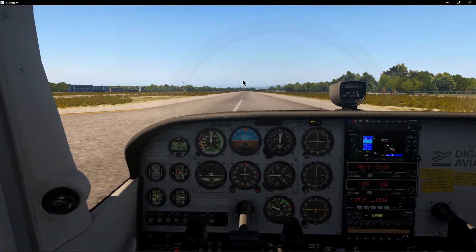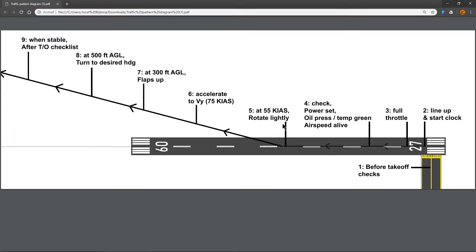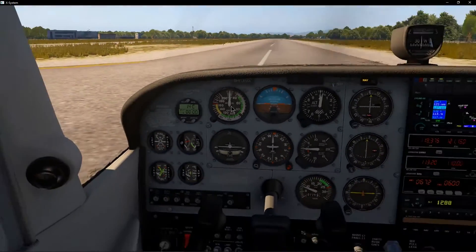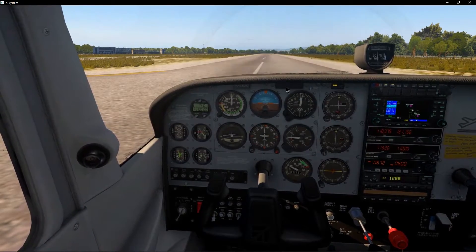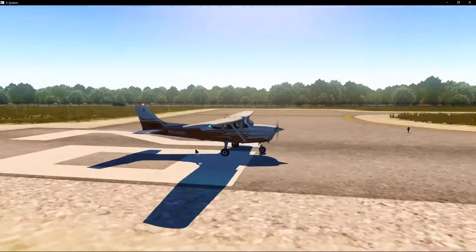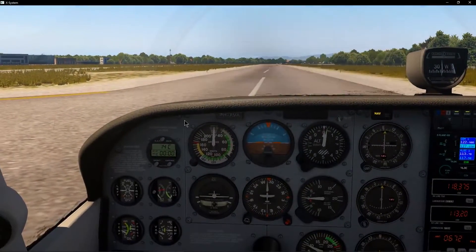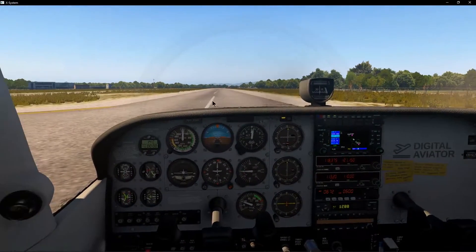All of that takes maybe two or three seconds, and especially if we are lightly loaded we reach step five very quickly. At 55 knots indicated airspeed, we rotate — that's our VR or rotate speed. When I reach 55 knots, I slightly pull on the yoke, not too much, only enough so that we see the nose come up a little bit, and I hold the yoke there. I don't want to pull back too much, otherwise we risk slamming the tail on the ground. So at 55 knots I slightly get the nose up, which gets some air under the wings and allows us to take off.